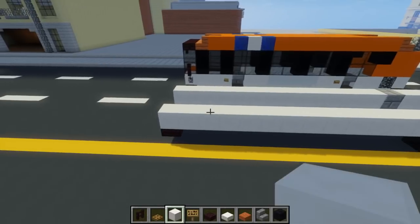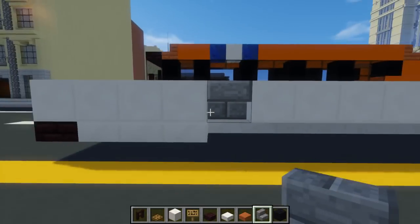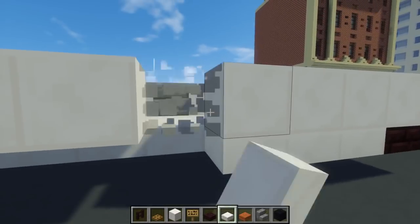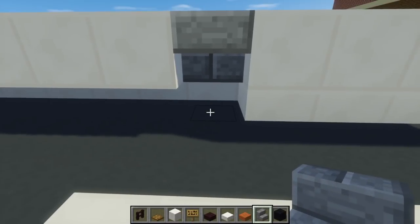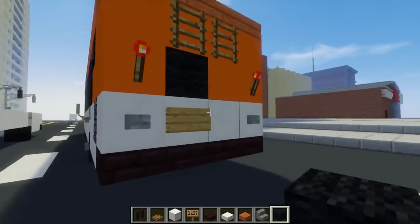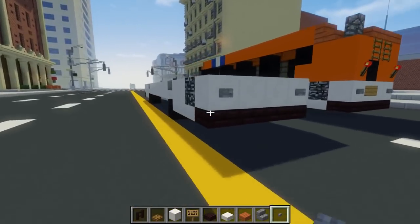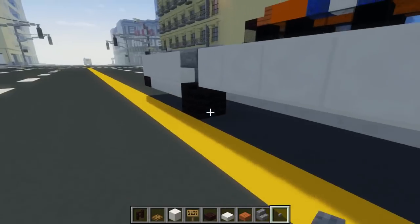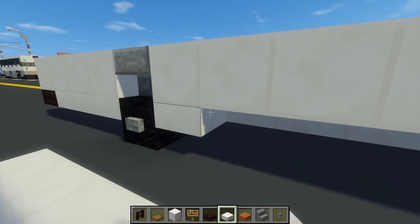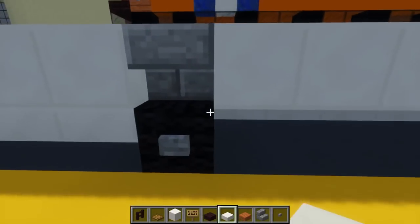For the front we're going to do the same thing: add three quartz slabs, then replace this quartz with upside-down stone brick stairs. Place a black wool block down right there. Then we're going to take a stone button, add that to the back for some lights, and also to the sides of the black wool for the wheels. Take a quartz slab and fill in this middle area as well — the bottom portion on both sides.